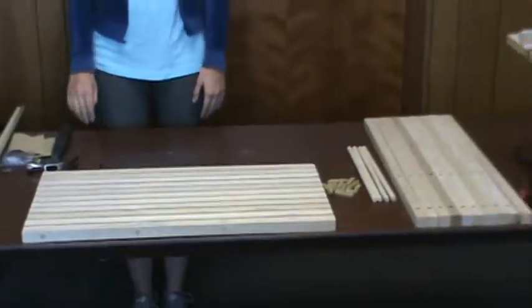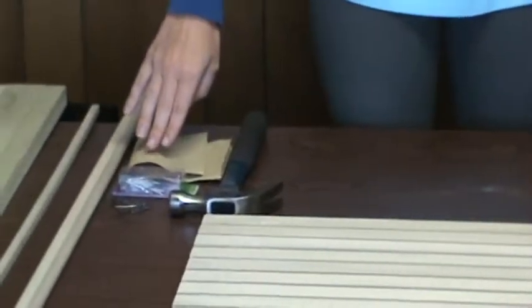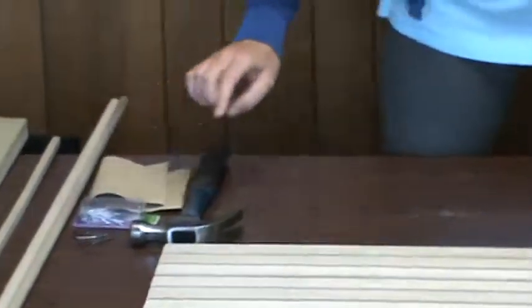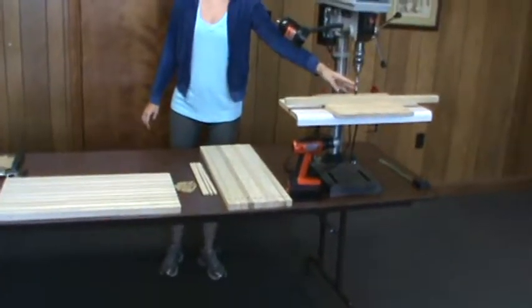Tools required are a hammer, sandpaper, one-inch finishing nails, a drill or drill press, a half-inch sharp drill bit, and any type of saw.